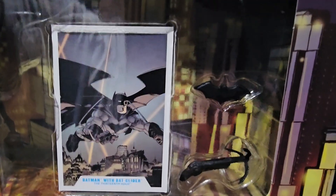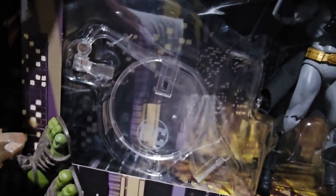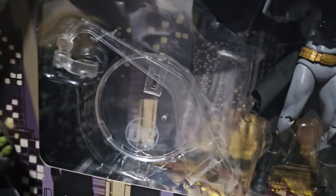We got a Batarang here. The useful Batman accessories — Batarang, the grapple gun. Let's remove the glider. And we got a play stand here. Let's see how this Batman with glider looks.